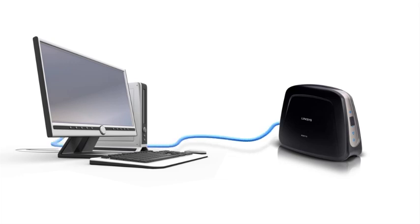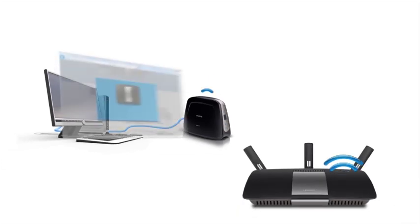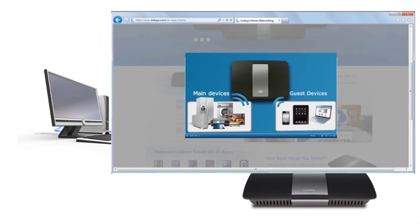Simply connect Ethernet-capable devices such as game consoles, Internet TVs, and Blu-ray players to the Bridge so you can conveniently stream HD videos or take advantage of the Internet capabilities of your devices.